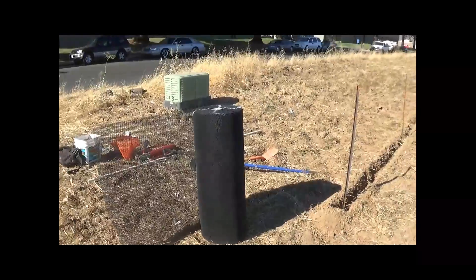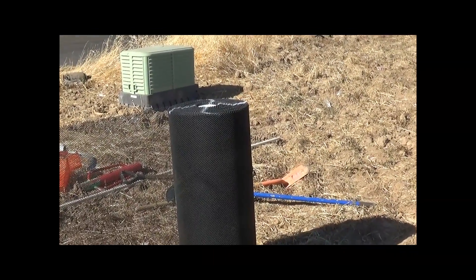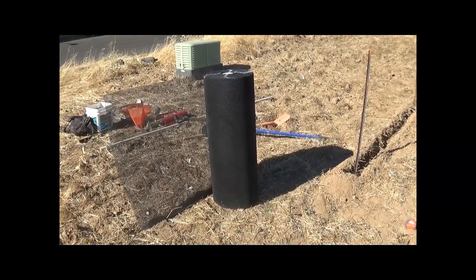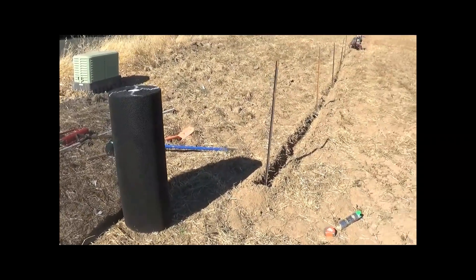We mark the rolls with an X — the X indicates what side goes into the ground, just to make it a little bit easier when you're moving rolls around to orient them properly. We're going to install this fence away from the construction side.